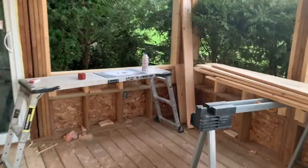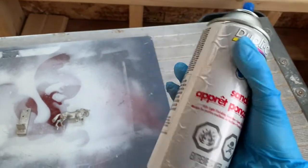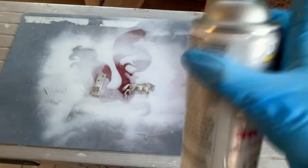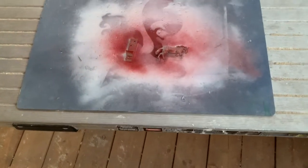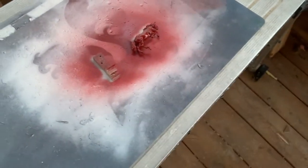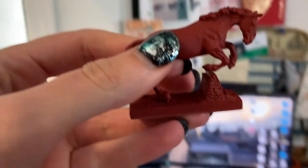I leave her overnight to dry, and the next day I take her out to prime. The studio is under renovation. I'm using brown dupli-color sandable primer, and I give her a very thin base coat of primer. This stuff works great for small scale models, especially pewters, because it's an auto paint, so it sticks very very well.